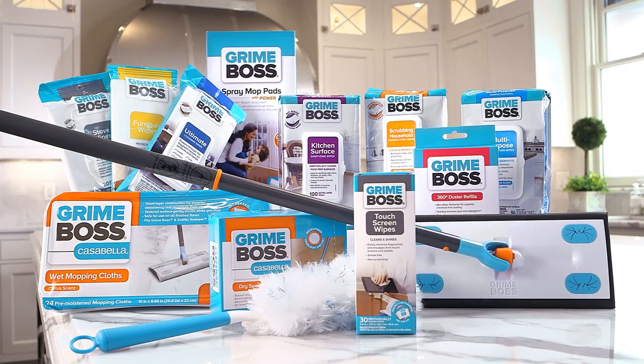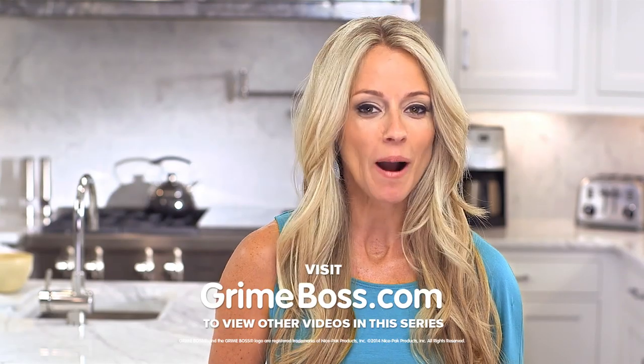Check out the rest of the videos in the series to discover why I switched to GrimeBoss throughout my home.